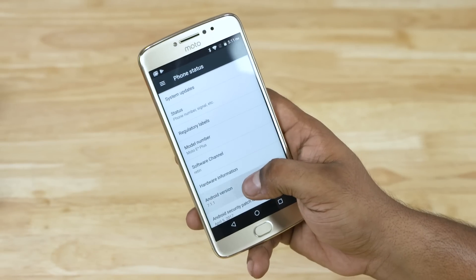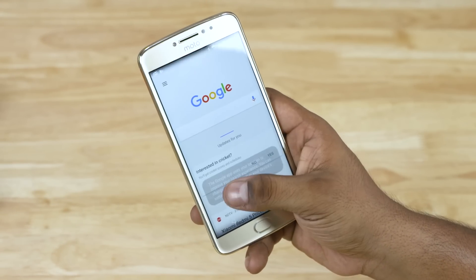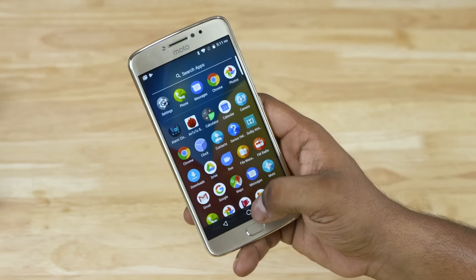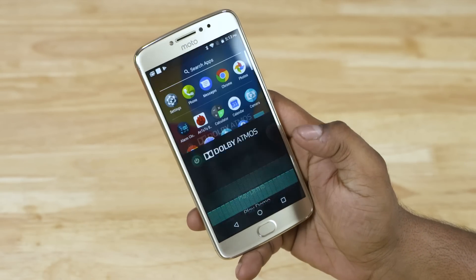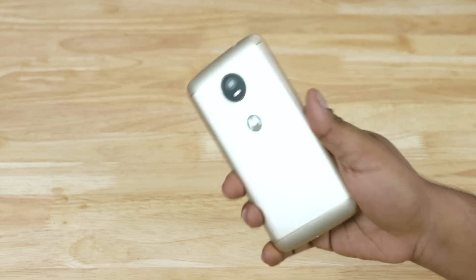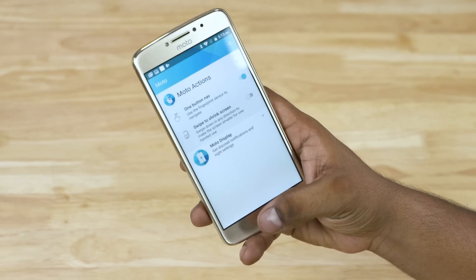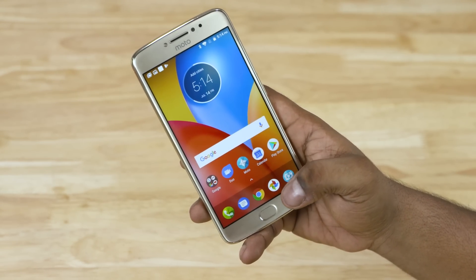The Moto E4 Plus runs on the latest Android 7.1.1 Nougat and since it's stock Android, the user experience is smoother than I thought it would be, given the poor MediaTek chip. There is support for Dolby Atmos which enhances the media experience, be it listening to music or recording using the dual microphones. Thanks to the MediaTek chip, Moto actions like flip, shake and twist don't work here — they are limited to actions like one-button navigation, which I really like as it allows for some extra screen real estate.